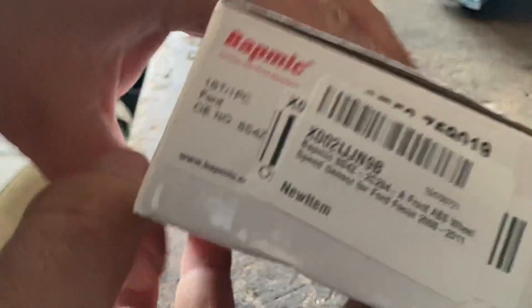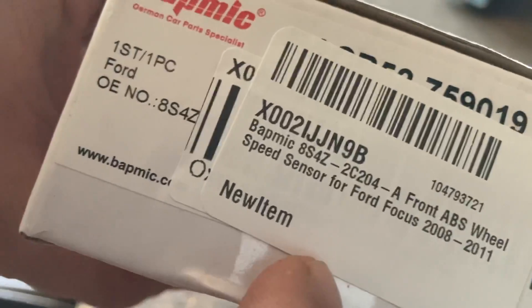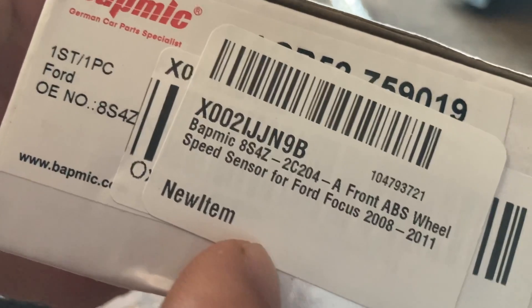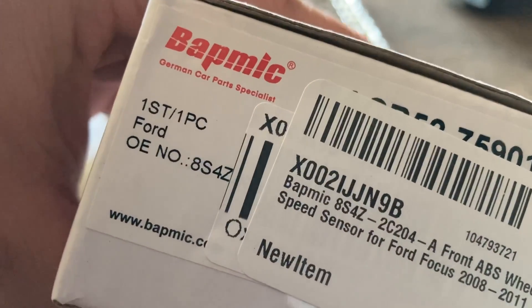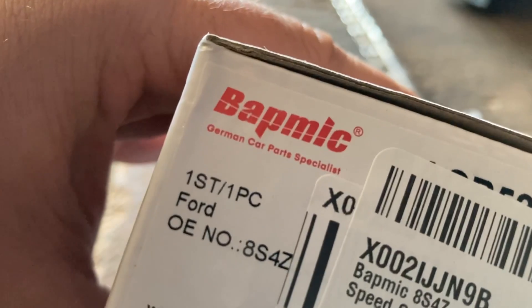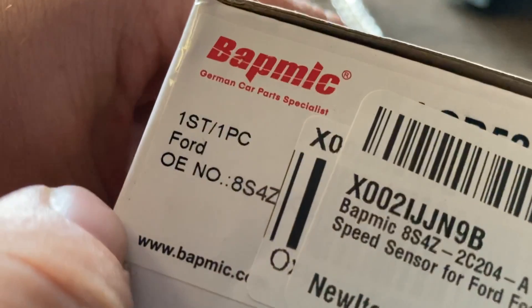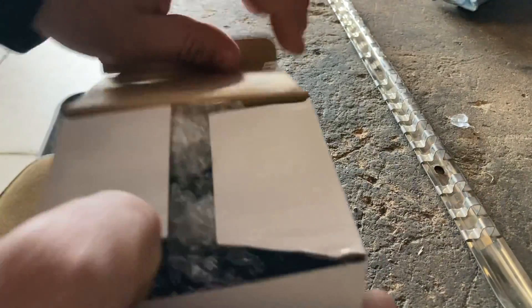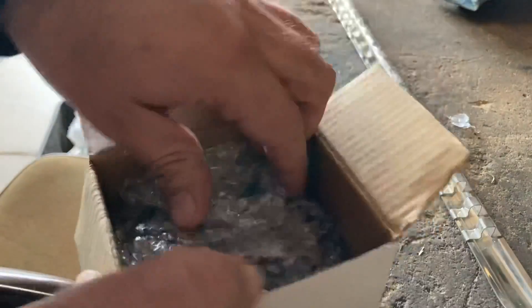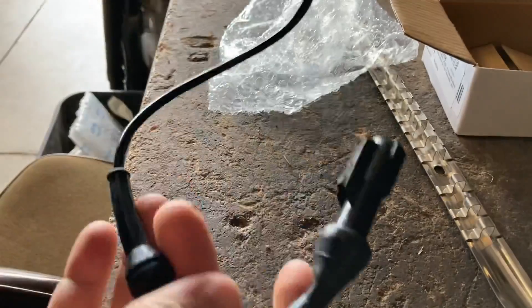We've got the correct part right here — hopefully it works. I've never actually heard of this brand — 'German Car Parts Specialist.' No idea if it's a good part, but more likely it's made in China, just like a Motorcraft one. I doubt those are made anywhere special. So this is it.